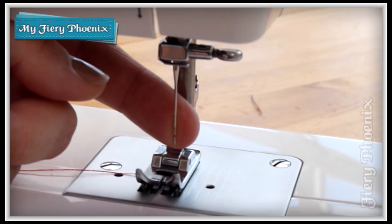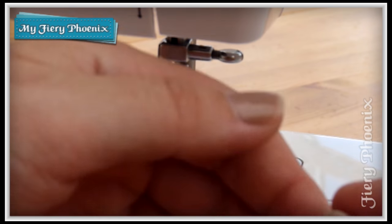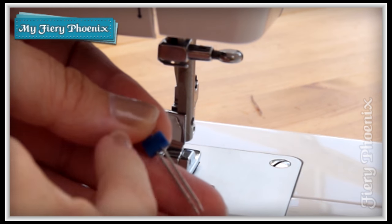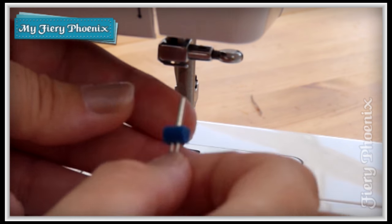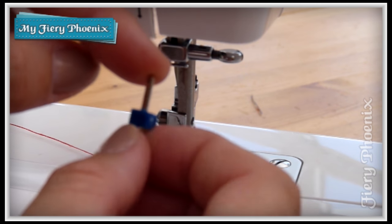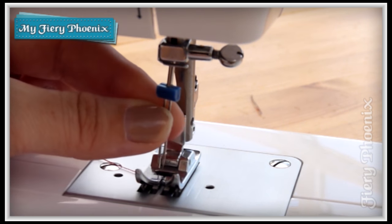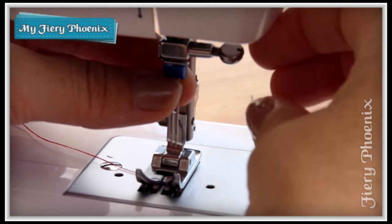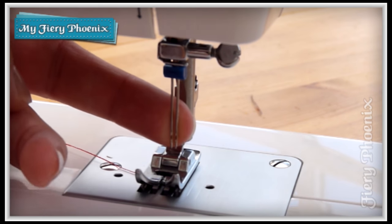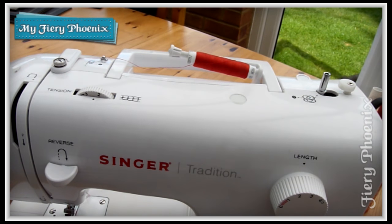Here we are with our regular single needle. I'm going to simply unscrew this and take the single needle away. Here we have our double needle — two needles held in place by a plastic block. The top of the needle is exactly the same as a regular needle, with a flat panel at the back, so we insert this as we would any standard needle with the flat panel pointing to the back, and then simply tighten it up. We now have our two needles ready for threading.